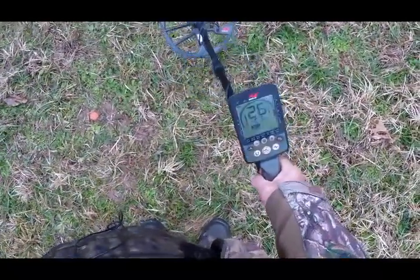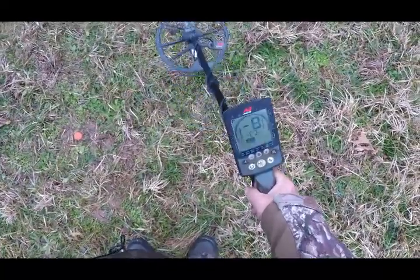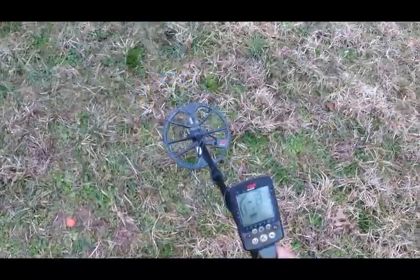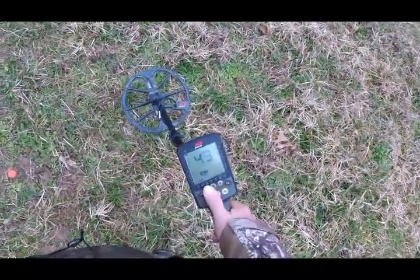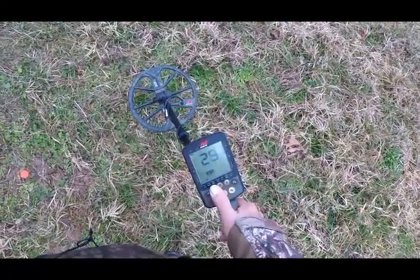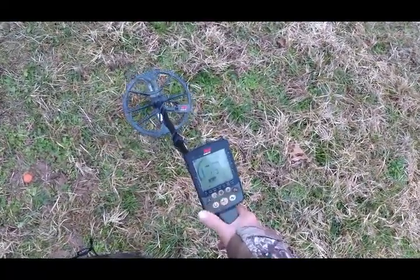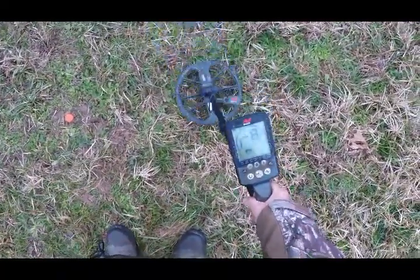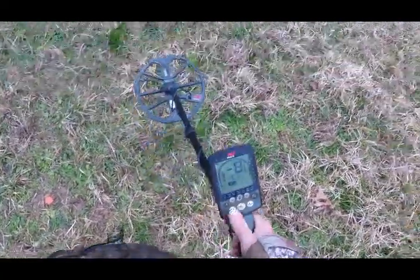Now if I press the horseshoe button, I get feedback and you can see the number in the window is minus 8, but it's low-reporting feedback from the ground. Now if I go in and let the ground balance down to zero, which is the default setting, and repeat this — I get more feedback. You still see the minus 8 in the window, but there's more feedback.